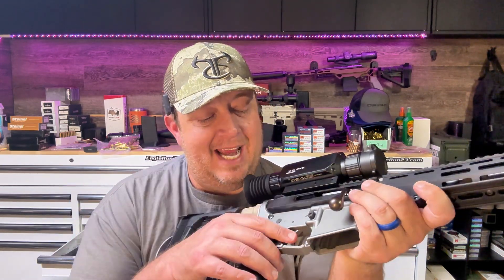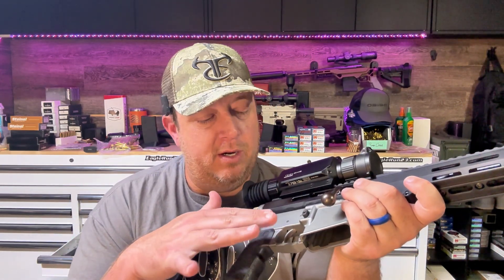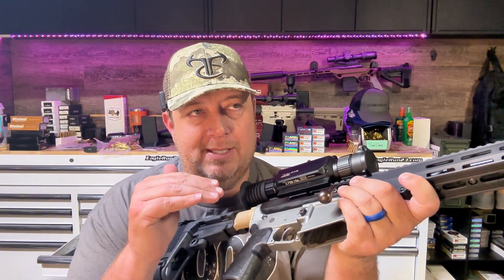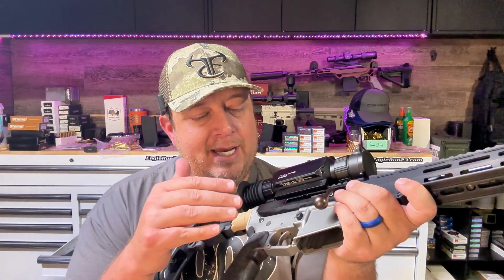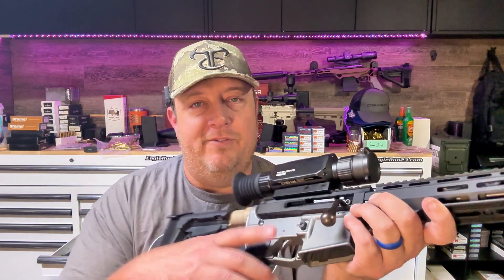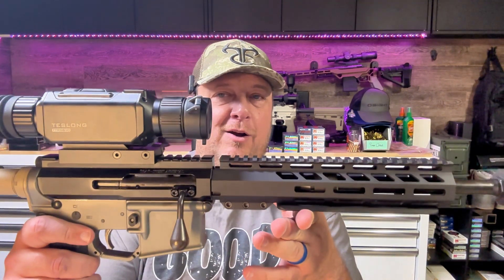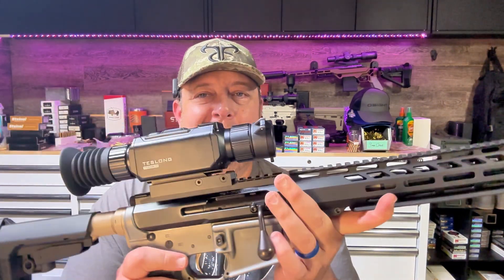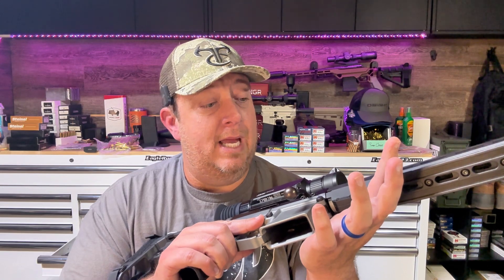Good people over there. AT3 Tactical put the trigger on here — it's not a bad trigger. It's just a mil-spec drop-in trigger, but it's NIB coated. It's a little heavy for my preference, and I do feel that it could affect my shooting. And then, of course, the Bear Creek upper had to put a different handguard on there, which is why you see that little gap there. Don't pay attention to that — we'll get it fixed eventually, or maybe not.